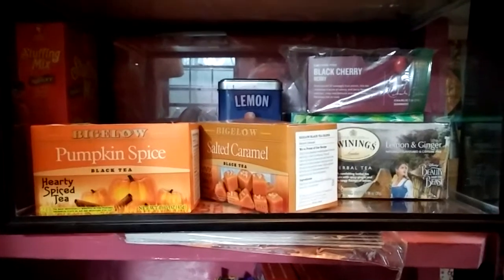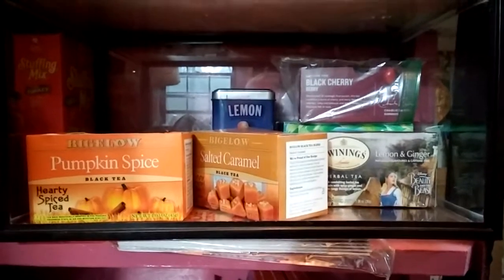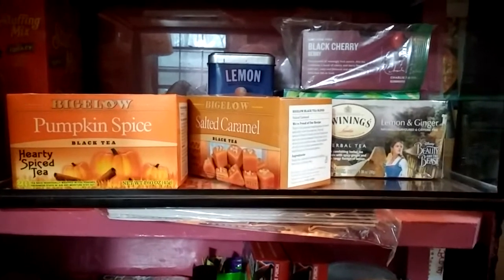Hi everybody, it's Carla. If I'm not mistaken, last year I made a video about my collection of teas, and I love to drink hot tea. So does my son. My husband does occasionally, but mainly me.